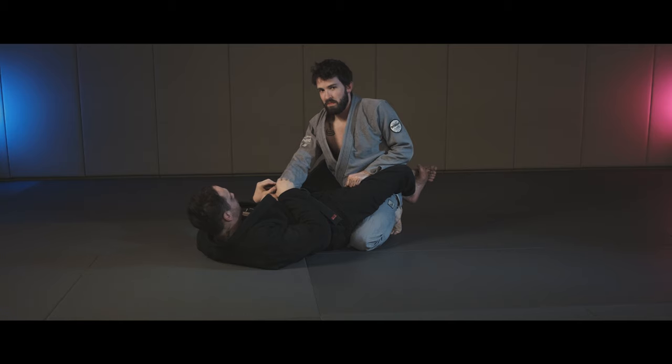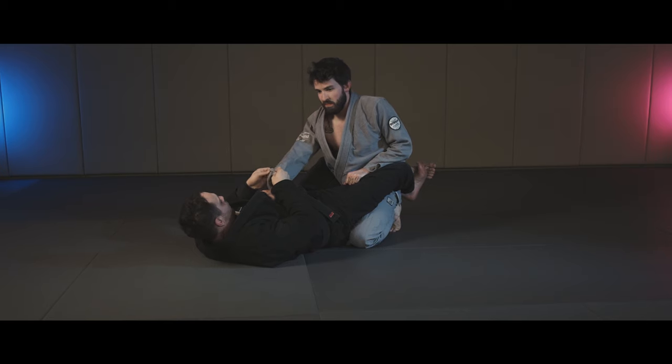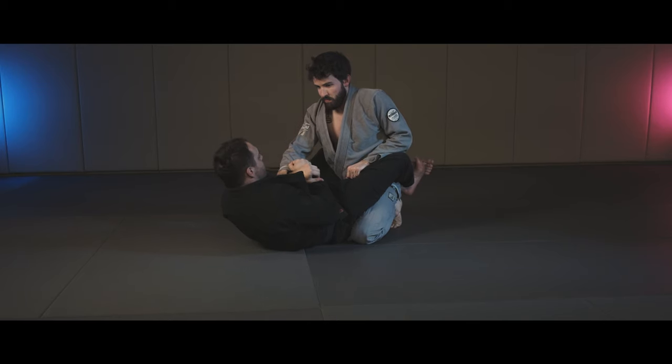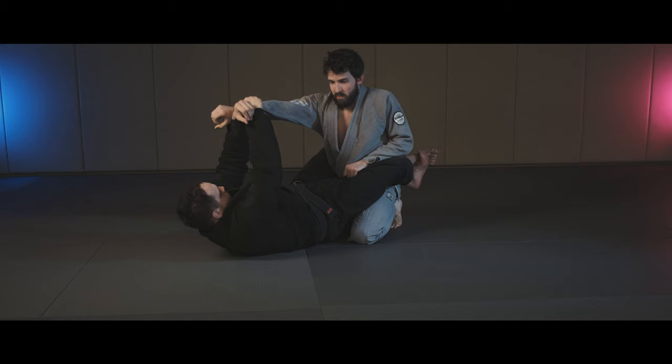To do so, I roll up his sleeve to create a pocket for my fingers to go in. Then I swim underneath his wrist with my outside arm and lock up a Kimura grip, grabbing onto my own wrist. I follow by crunching into his grip to create tension, then I simply extend myself away while I push his hand up and over my head for the break.